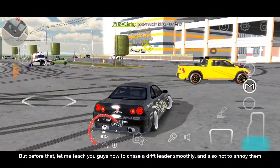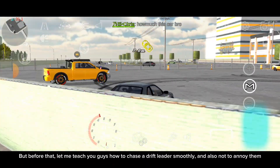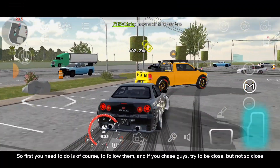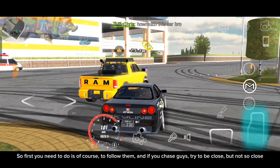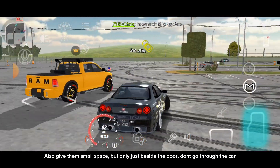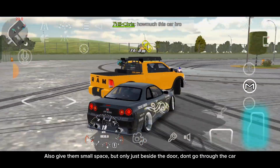let me teach you guys how to chase a drift leader smoothly and also not to annoy them. So the first thing you need to do is, of course, follow them. And if you chase, try to be close but not so close. Also give them a small space, but only just beside the door — don't go through the car.